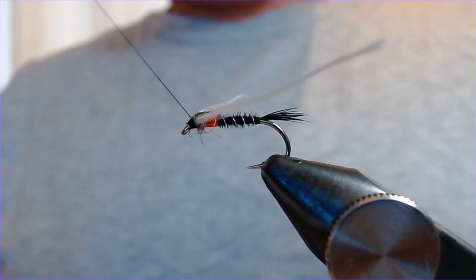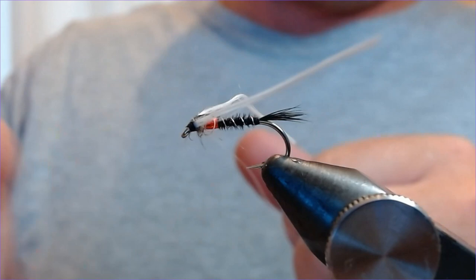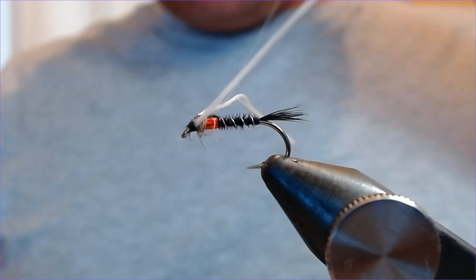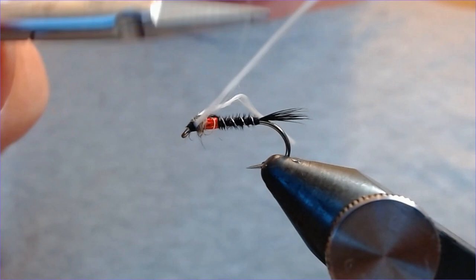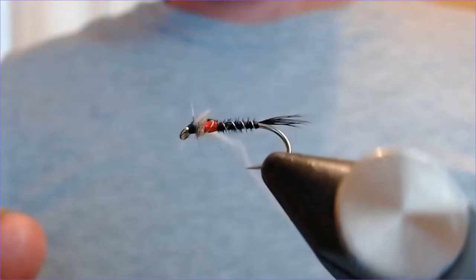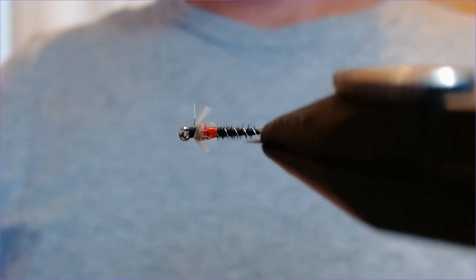I've been fishing these generally on a floater in open water, using two of these on a standard 18-foot leader — you can go shorter, 15 foot, it doesn't really matter. Keep them high with a FAB or booby on the point, just chuck them out and steadily figure-of-eight retrieve back to the boat. The takes have been slamming — really good fly for me these last few weeks especially in the sunshine. Now trim the breathers down to the same length as where the red hollow thorax finishes.